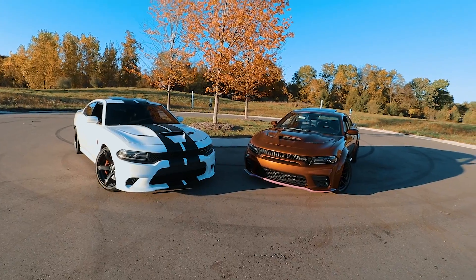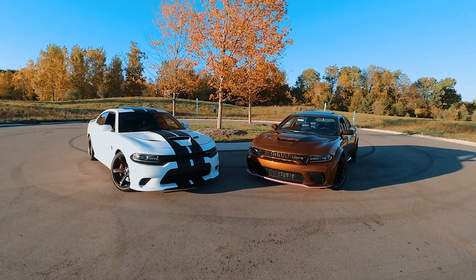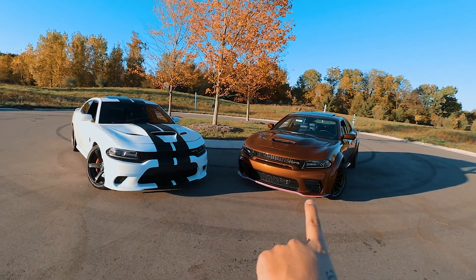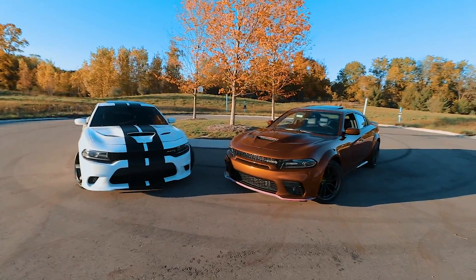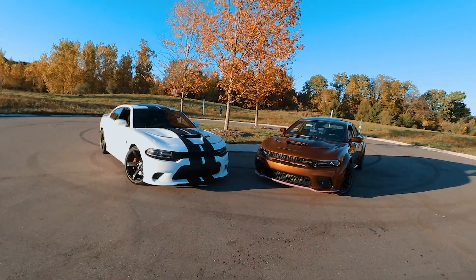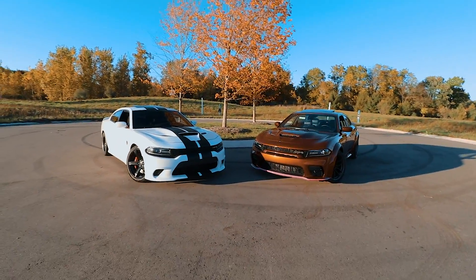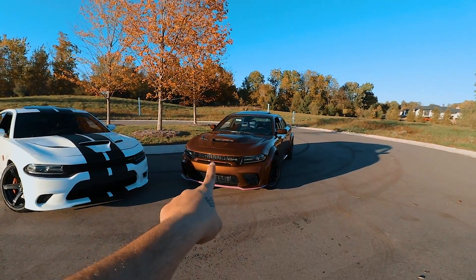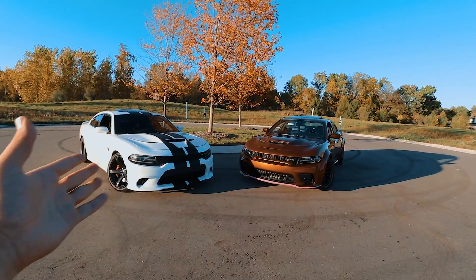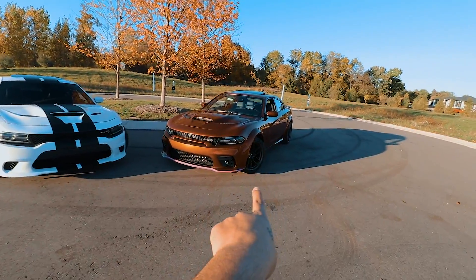In terms of weight: the wide body is 4,554 pounds and the non wide body is 4,530 pounds — almost the same, even though the wide body looks a lot heavier because of how wide it is. However, the wide body does perform a little slower at the top end. The top speed of the wide body is 196 mph versus 204 mph for the non wide body — eight miles per hour slower due to aerodynamic drag from the wider wheels, tires, and fenders.